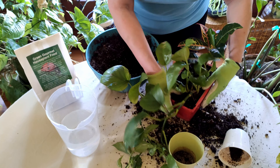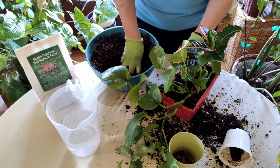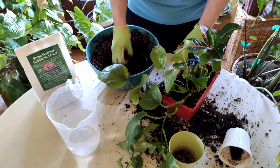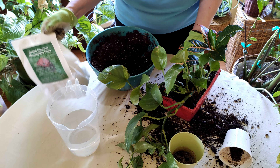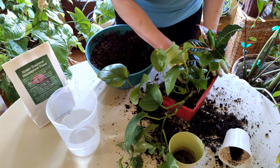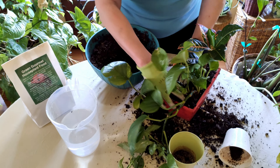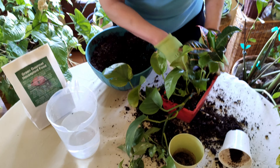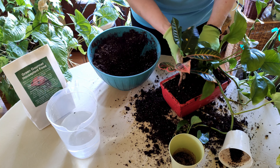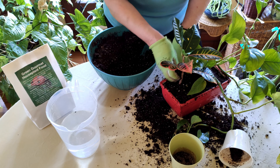I'm using pre-moistened ProMix BX soil — it's my favorite because it has mycorrhizae and a lot of other good nutrients. I also added a little bit of green gourmet houseplant food to the soil to give them a really good boost as they start growing together. You can see now we've got these two together — this is why it's so important that they need the same types of watering, the same moisture, the same lighting, and even the same humidity level.